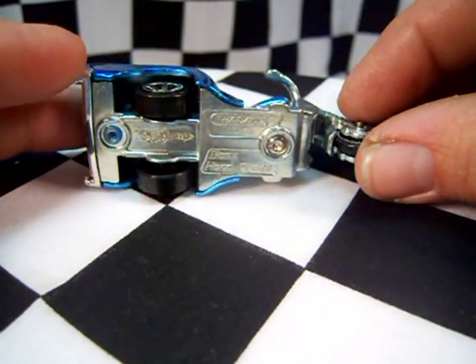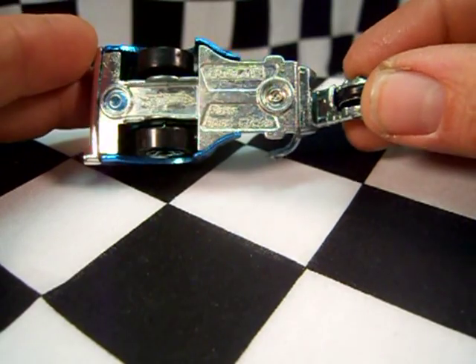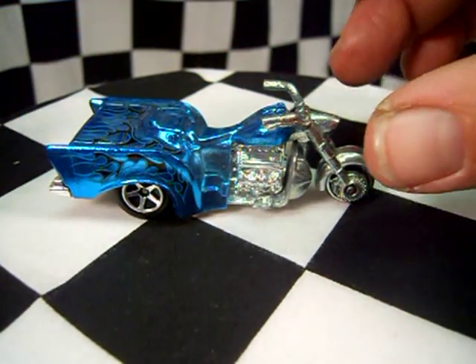This one is made in Thailand. Boss Haas Cycles — with an S on the end. Cool model.